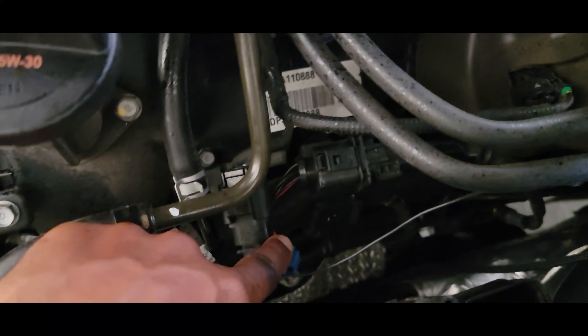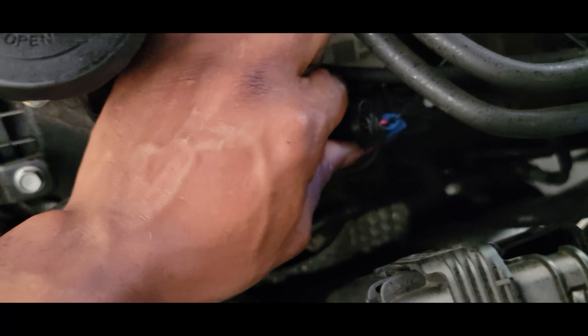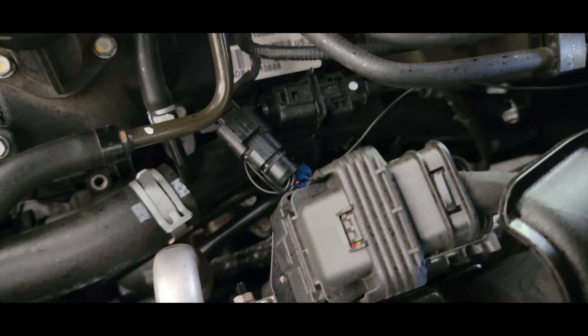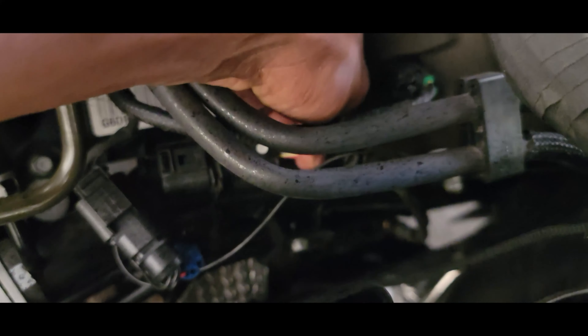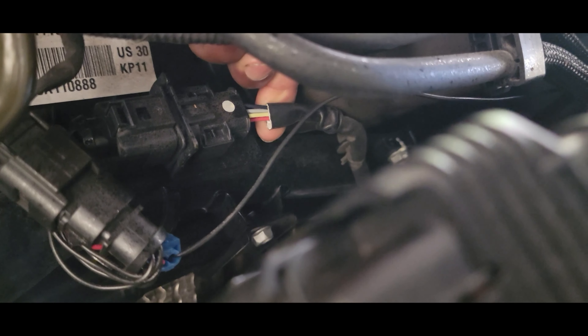For those who didn't buy the quick connect like I did — which makes it simple, puts one wire in there that is red so you know which one to tap — I believe if I'm not mistaken, you slide the sleeve back on the actual O2 sensor and the red wire should be the same wire, and you can tap that one.